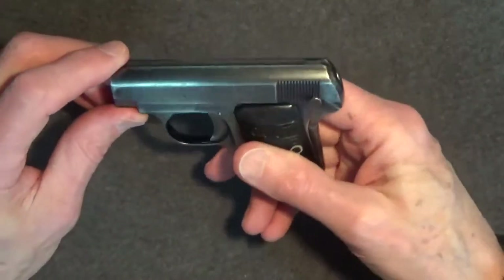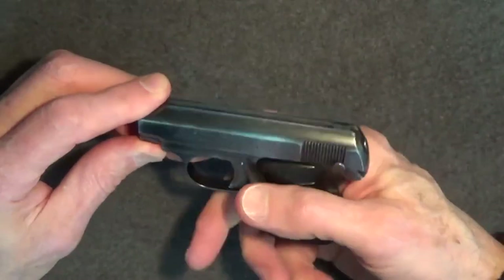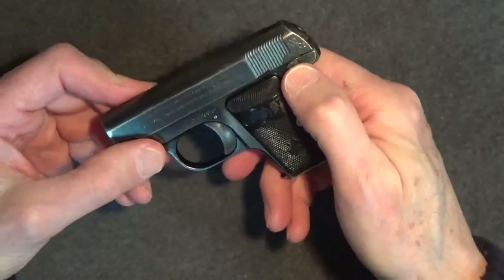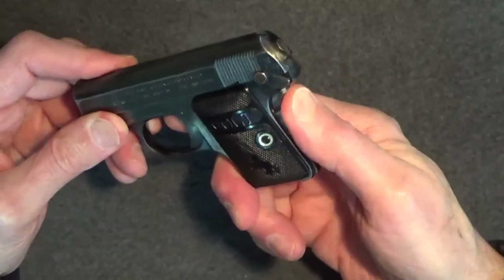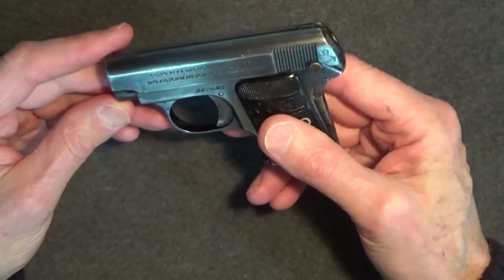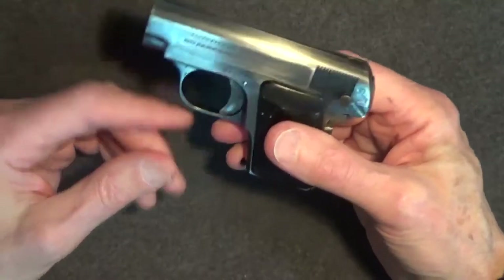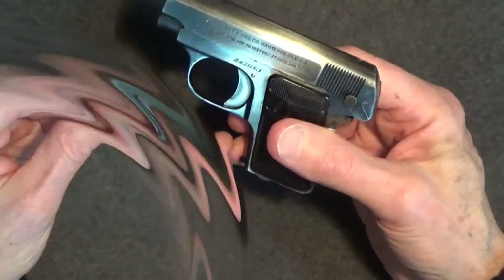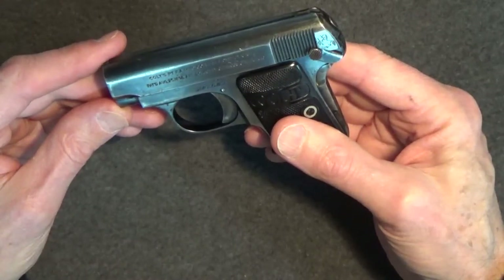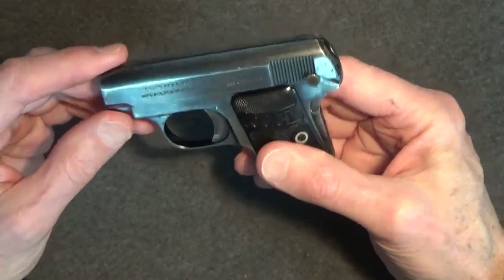During its time, the Model 1908 Vest Pocket was promoted as advanced for its safety features, which included a standard slide locking safety catch as well as a grip safety. But in 1916, Colt engineer George Tansley invented a third safety feature for the pistol — the magazine safety disconnector — which prevented accidental firing with the magazine removed. This additional safety device was added to production in the latter 139,000 serial number range of the Colt 1908 Vest Pocket, and patented by Colt in 1917.